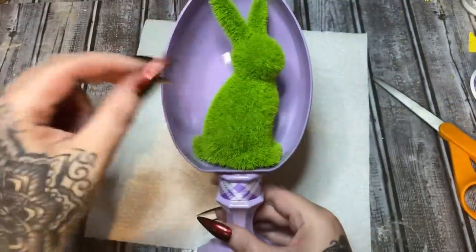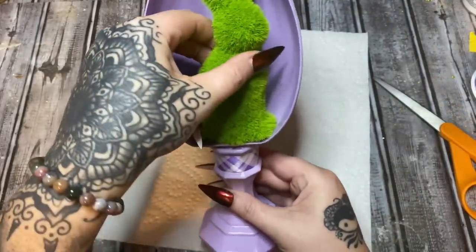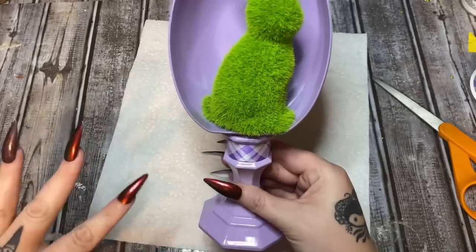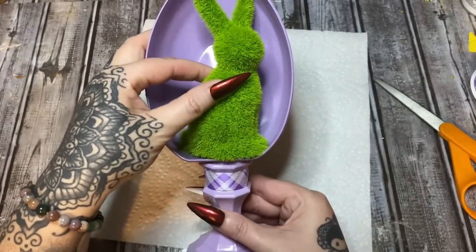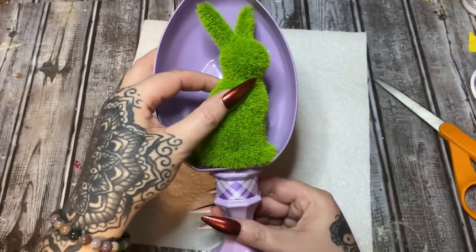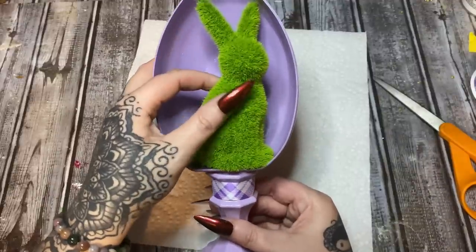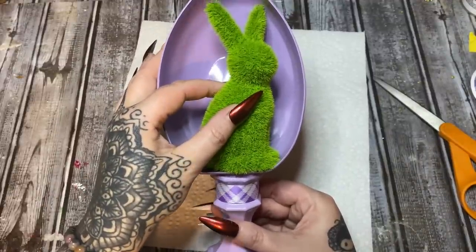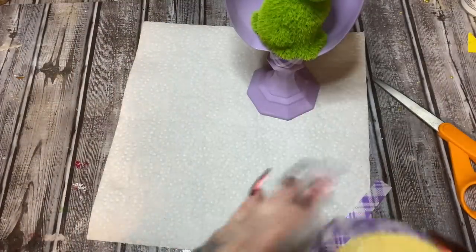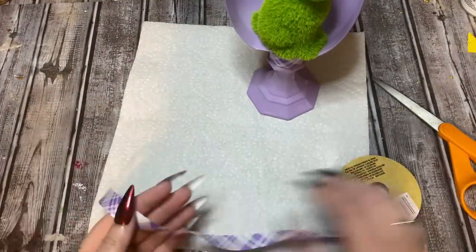I'm going to set him down right there and look at the bottom to make sure there's no gap. I'm just going to press it down a little bit like that. I'll hold this until the glue sets up, and then we'll come back — I'm trying to decide what else I want to do with it.